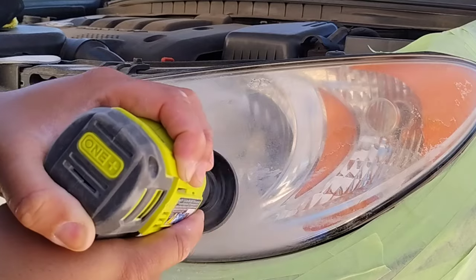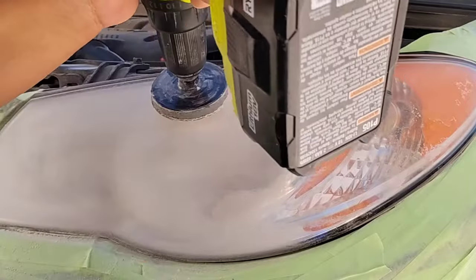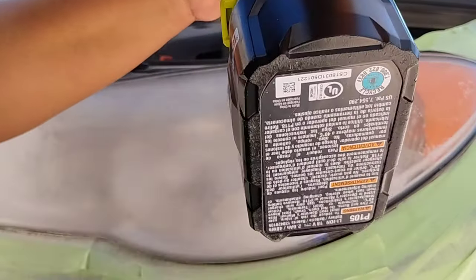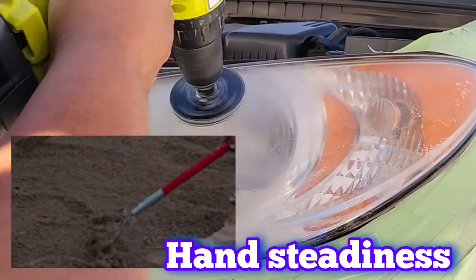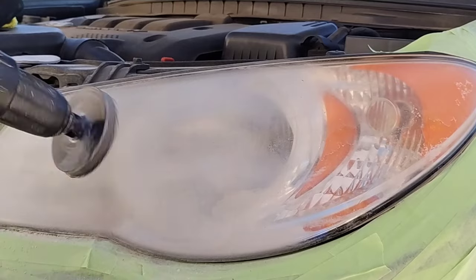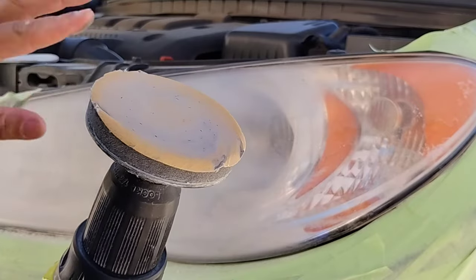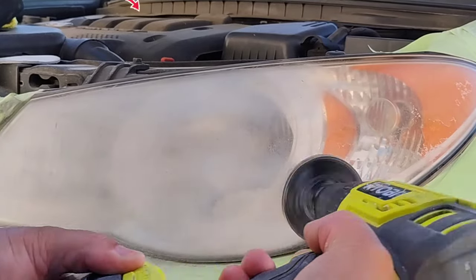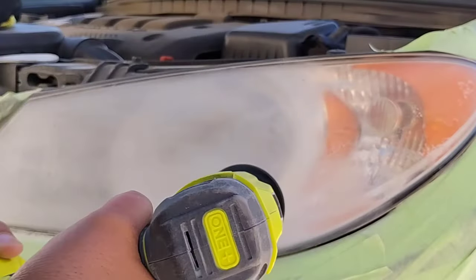Pressure control is important to not dig and gouge out those surfaces. With control of your hands and your steadiness, I want you to focus on this video — focus on how I'm moving my hands and the drill. That black stuff right there is fine, it's just hitting this top bar. Some vehicles have a glued-in piece right there that you cannot remove that goes flush with the light, so you just try not to hit it that much.